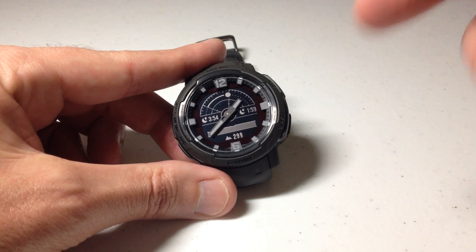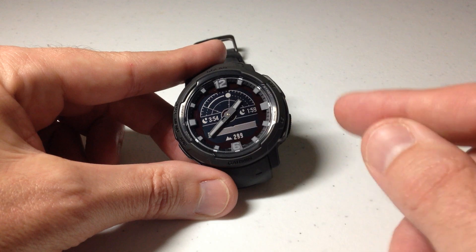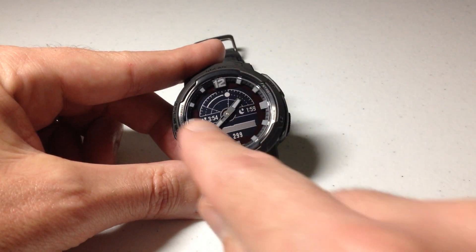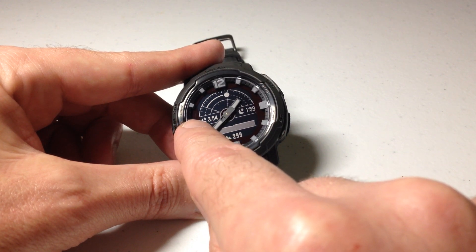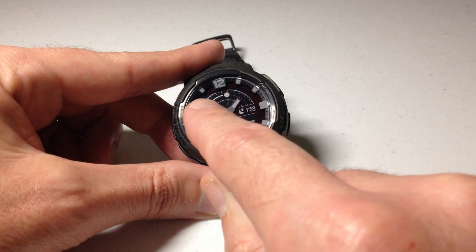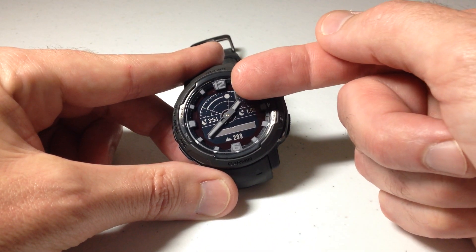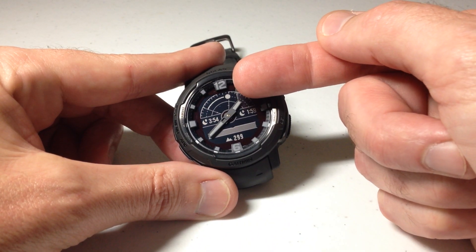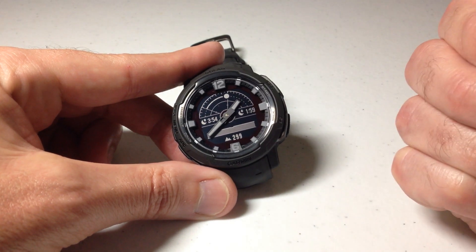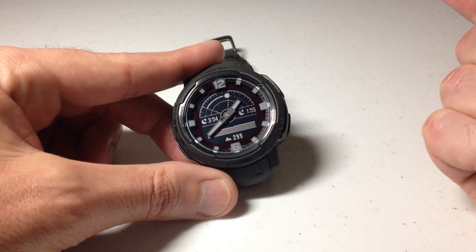The only delivered watch face on the entire watch from Garmin that has anything to do with moon data is this one I'm showing you here. It's kind of cool — at a glance I can see the moon rise and moon set for the current day, and I can see the moon on this little graph up top. What's silly is that the moon shown is not the actual current moon phase — it's always going to be a full moon, which to me is silly. It would have been cool if it showed the actual current moon phase for your location, but it does not.